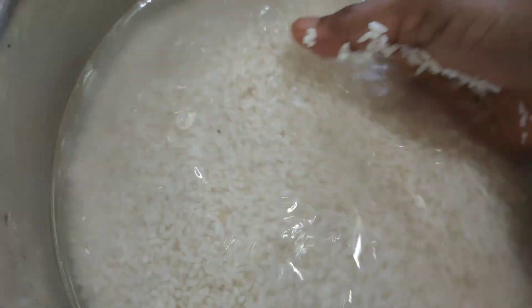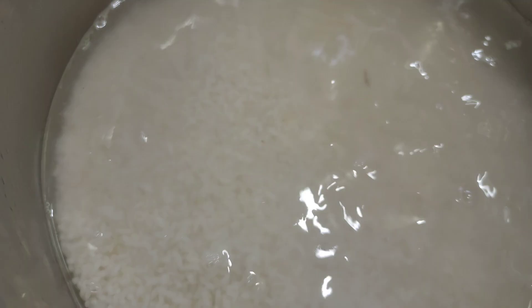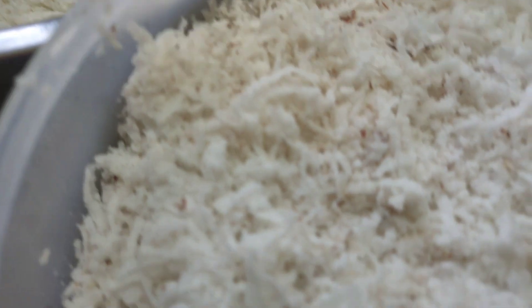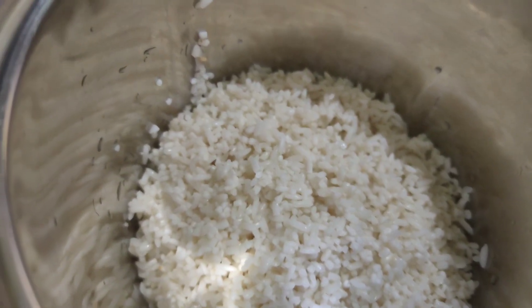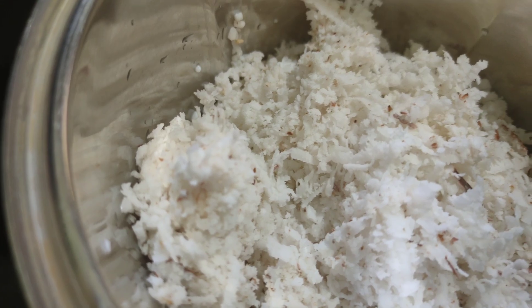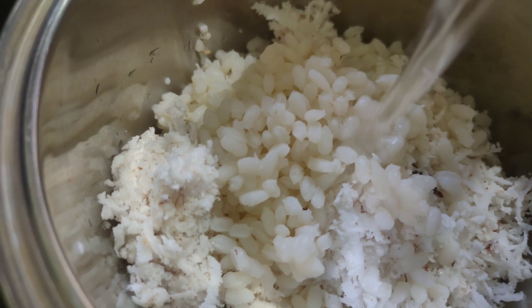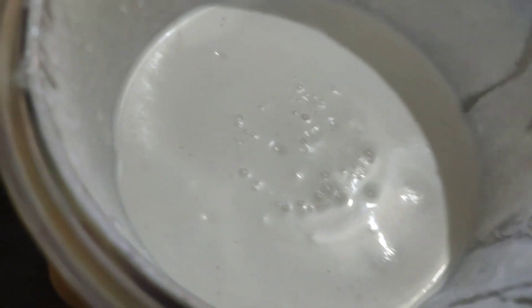It will be 3-4 minutes. I want to make a white color appam. Make a thin batter.